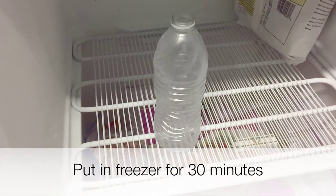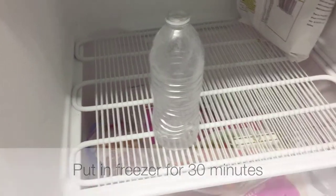Start off with your water bottle by putting a little water in it and then pouring it all out, give it a shake, and then put it in the freezer for 30 minutes.